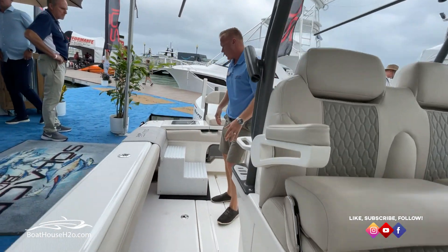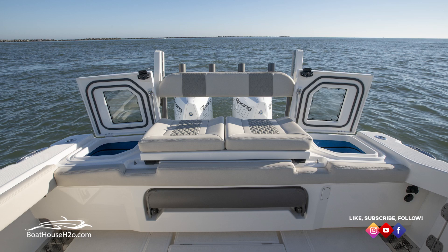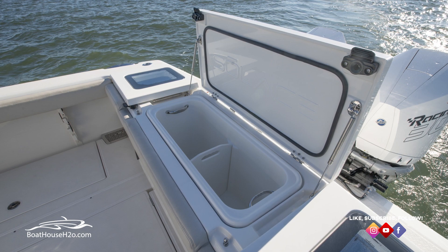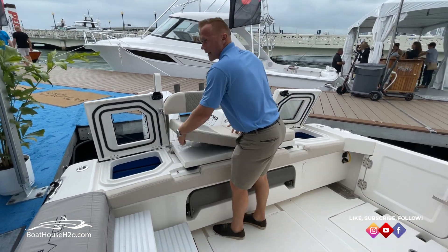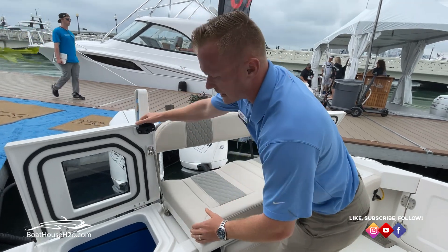Moving further back on the boat, there are two nice large oversized live wells on either side. You have a nice fish box in the center for either your drinks or your catch, with a nice dagger tray divider there in the center. On those days you are fishing, you have the capability of removing all those cushions — pop them right off for a nice clean setup.